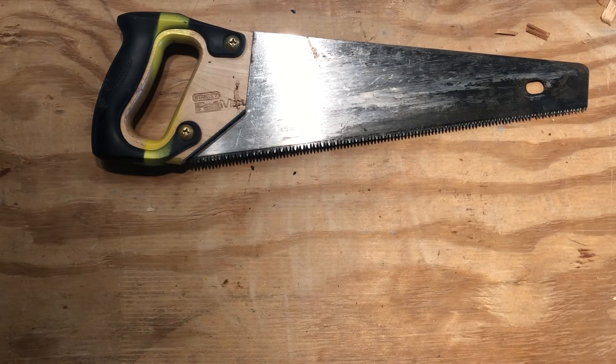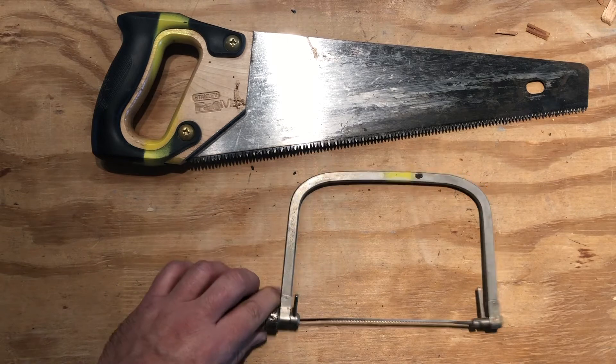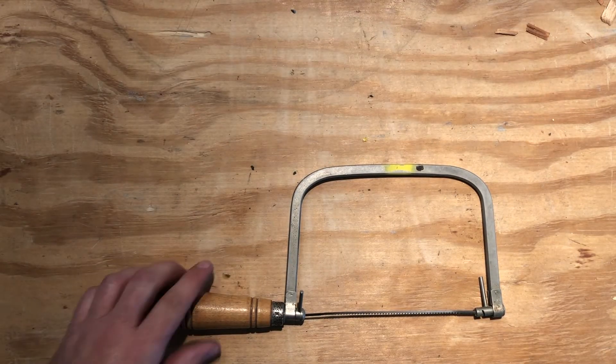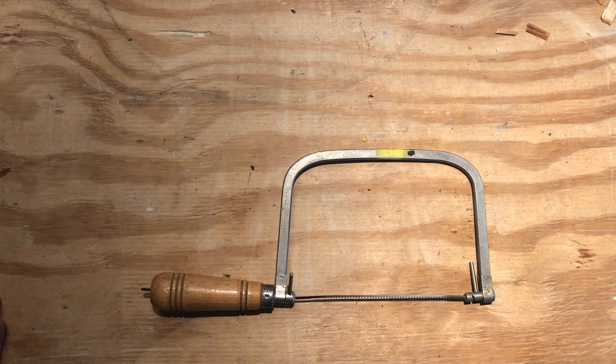And lastly, we have a coping saw. The coping saw is used for doing scroll work. We also have the power scroll saw, which I show in a different video.